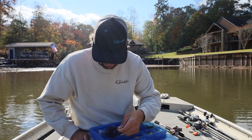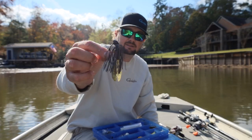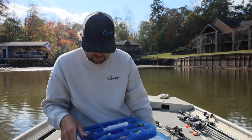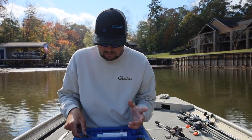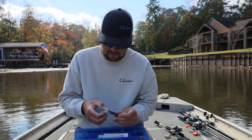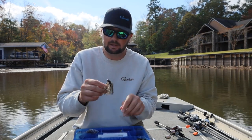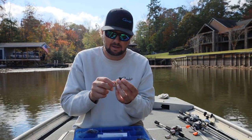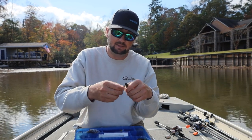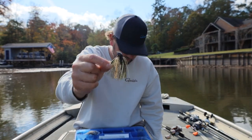Got a lot of different types of stuff right here — here's a rubber one that I tied, put on an ace head, just a little rubber-skirted jig with a chunk on back. The jig is one of the constants this time of year. The fish are moving, the bait's moving, you catch them on a lot of different reaction baits, but one thing's for sure — the jig is how you're going to catch your big ones. My absolute favorite jig this time of year is a dirty crawl ace half-ounce.